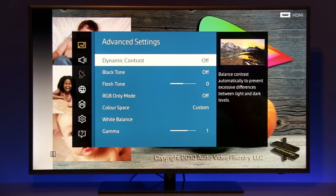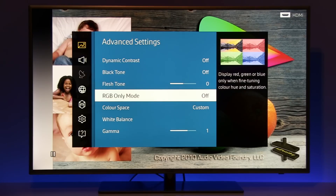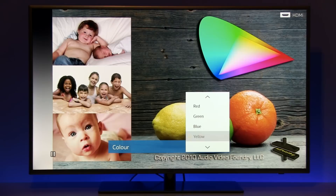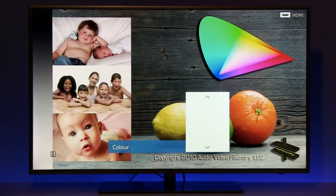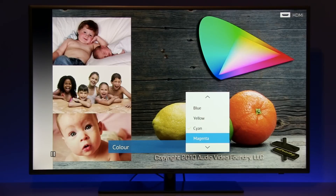Now let's go to advanced settings. Here you see dynamic contrast off, black tone off, flesh tone at zero. RGB only mode should be disabled — it's used only for calibration. Color space is set to custom, so I had to adjust both primary and secondary colors, because by default there was a bit too much green — green was oversaturated. You can see individual settings for red, green, blue, yellow, cyan, and finally magenta.